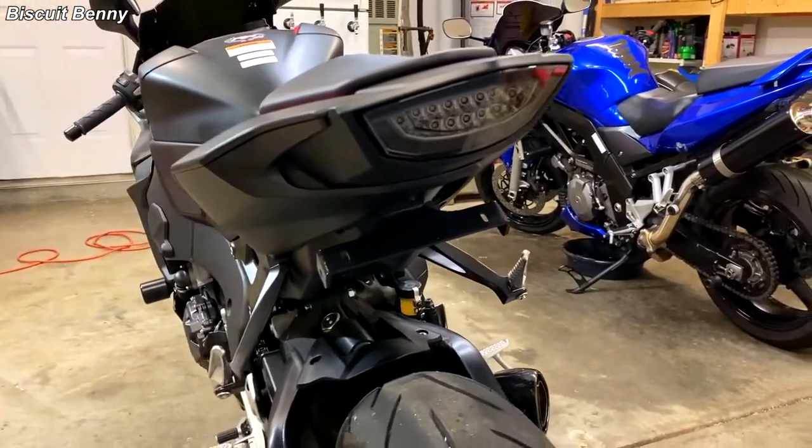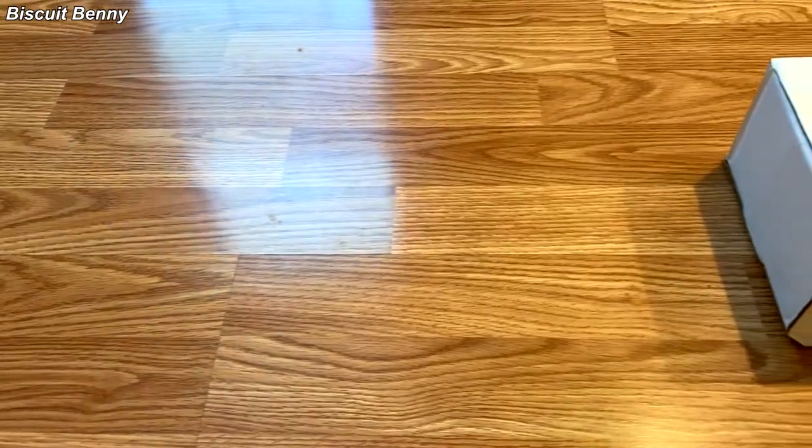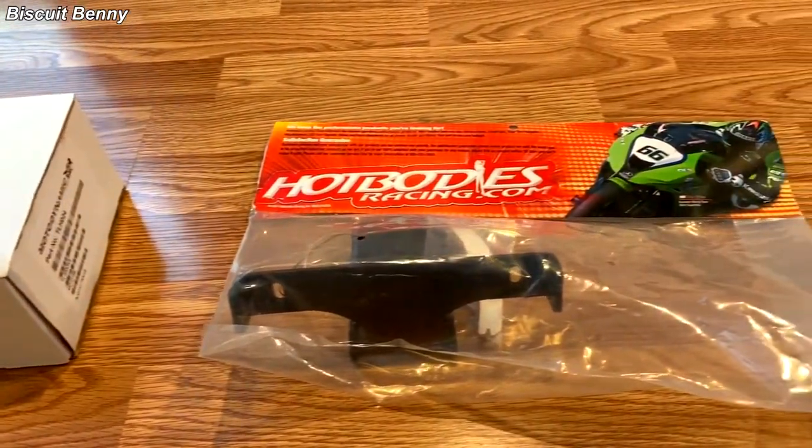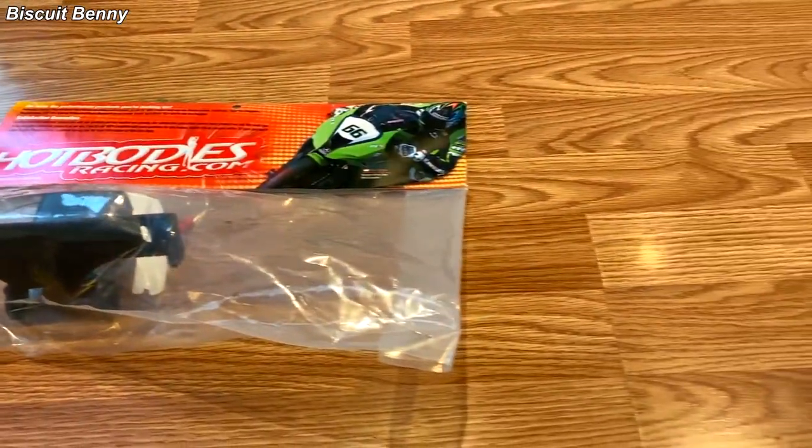I got the Hot Bodies Racing Fender Eliminator Kit because it's ABS plastic and it's lightweight, and I also got the Moto Dynamics Integrated Tail Light for the CBR1000RR because it looks sick — you'll see it in this video.